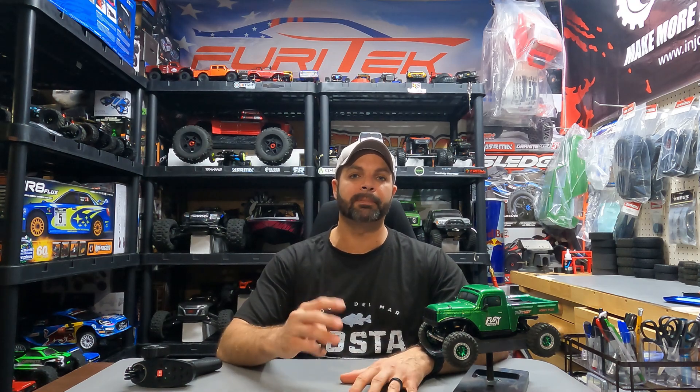Hey guys, welcome back to Hype RC. In today's video we're going to be doing the stage 2 upgrades to our FuryTek FX-118 Fury Wagon. This rig is absolutely amazing box stock, but FuryTek came out with three brand new upgrades. I went ahead and ordered them from FuryTek USA and had them at the doorstep in just a couple of days. Let's head over to the bench and see exactly what we got.